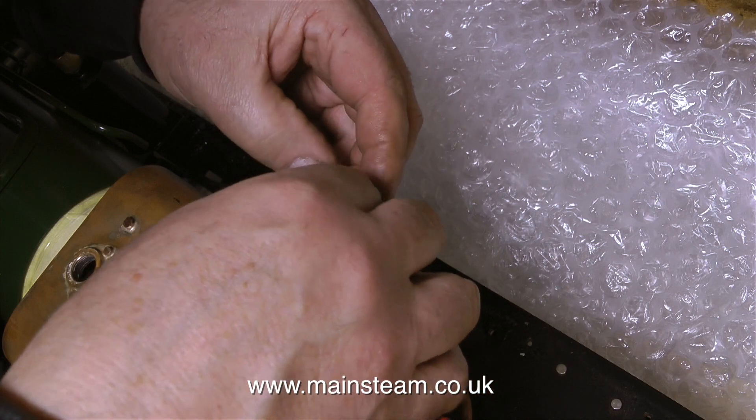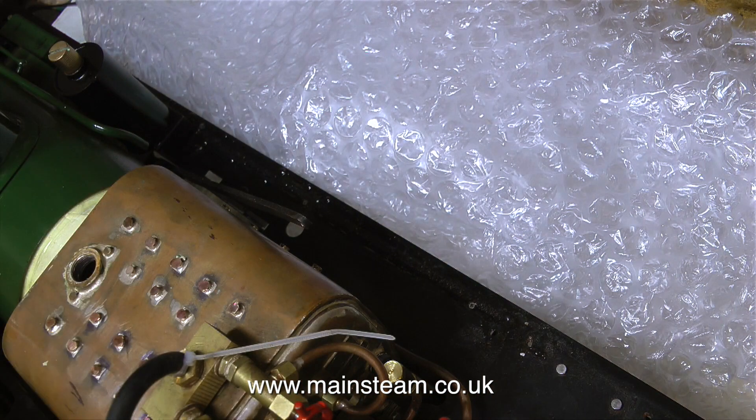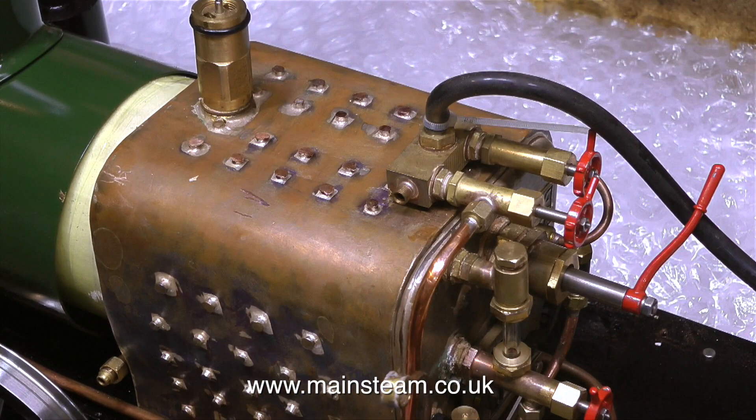My initial thoughts on this locomotive are very positive. The design is very clever — the way the superstructure lifts off, the tanks are separate units inside, and the boiler is really nicely made. Just look at it — look how many stays it has, properly silver soldered, and even masked off somehow. The boiler is lovely.